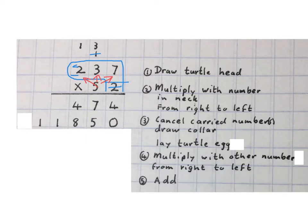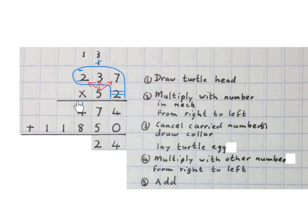Now we add these two numbers. Four plus naught is four. Seven plus five is twelve — we write the two and carry the one. Then we add: one plus four is five, plus eight is thirteen — we write the three and carry the one.